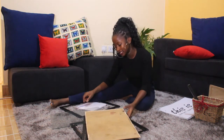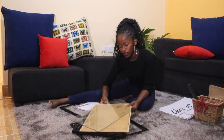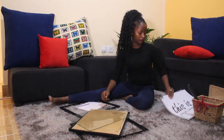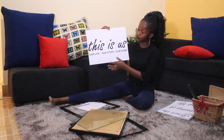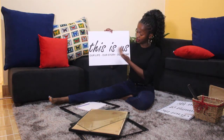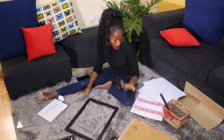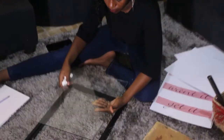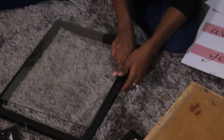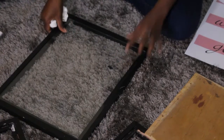For your frame to be complete, you need a photo, artwork, or any message that you want to frame. One of the messages I really wanted to frame is this house decor piece — it says, 'This is us, our life, our story, our own.' Now we get to join these pieces to have a complete frame with our message in it. The first thing you do is wipe your clear glass clean.